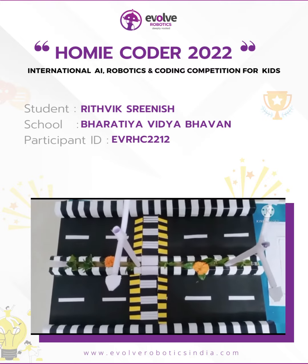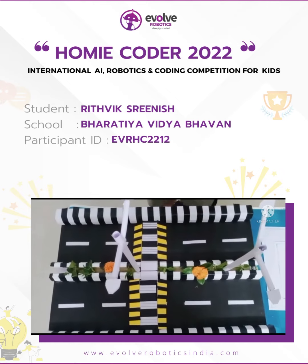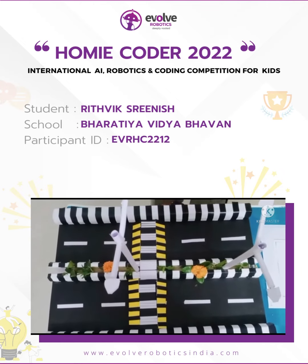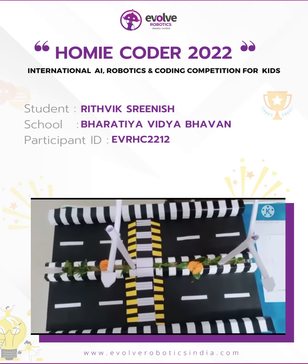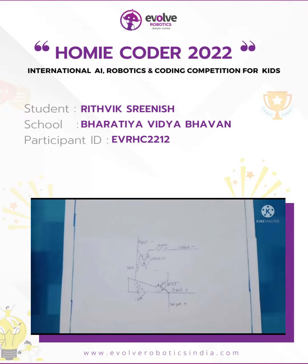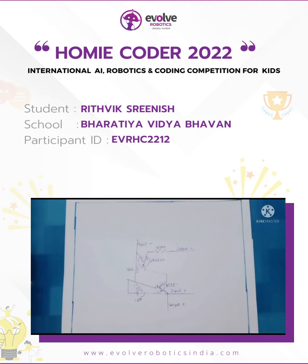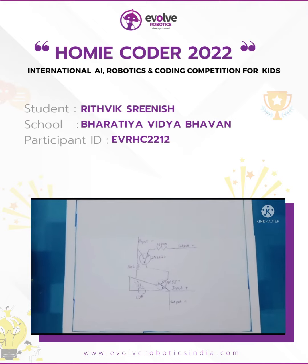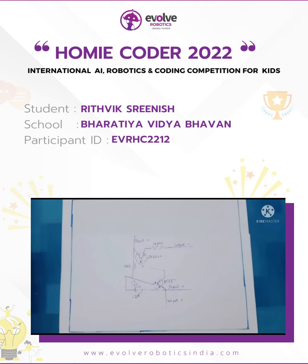I have used the current from the piezo sensors for 2 purposes. One is for making automated street lights which glow at night and turn off automatically during daytime. This is the circuit diagram for my automated street lights — I have used an LDR, a 100K resistor, a 10 Ohm resistor, a 2N2222 transistor, and also a BC557 transistor.